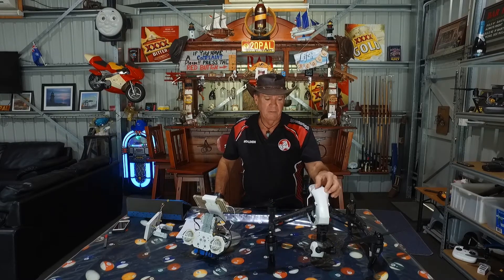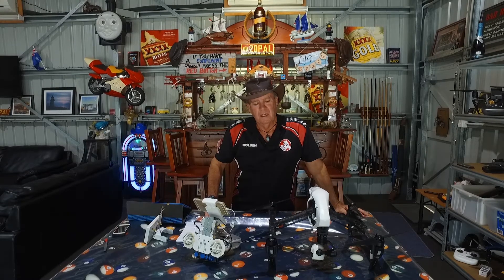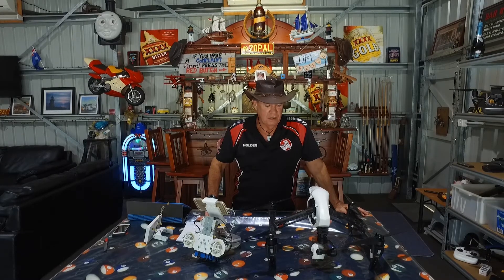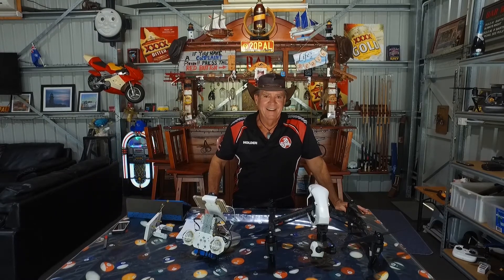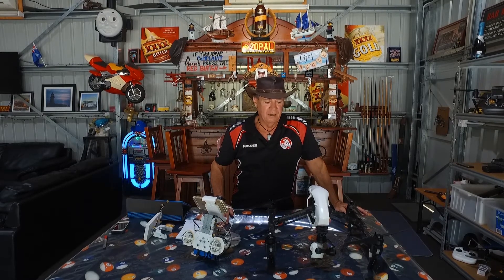Just recently I had a firmware modification done through a website called Fly Fly Drones — I'll give you the link in the description below. What it actually does essentially is it gives you the ability to go, would you believe, ten kilometres up if you wanted, if you had the controller with transmission available, and also if you could legally do it, which obviously you can't.